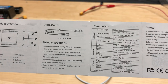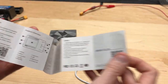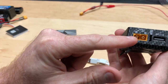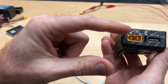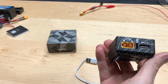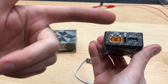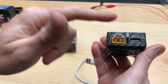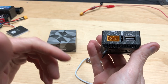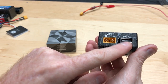It supports two to six cell LiPo. The device itself has an XT60 connector. DC input is 7 to 28 volts, so you could plug in a 2S up to a 6S LiPo. There's also a receiver plug you can plug in for testing, though I'm not 100% sure on that one. And then you have your USB port.